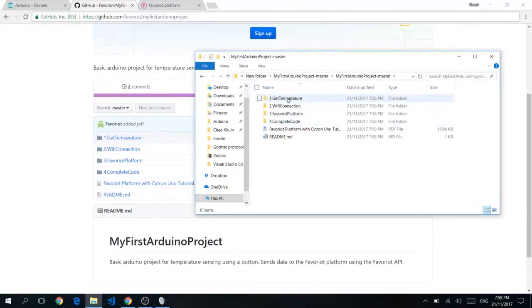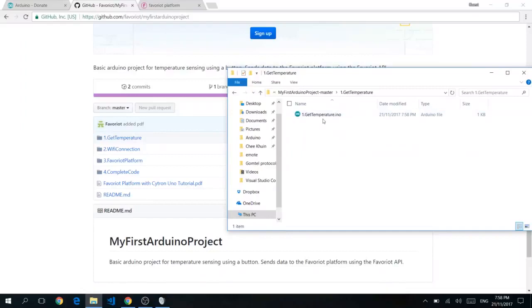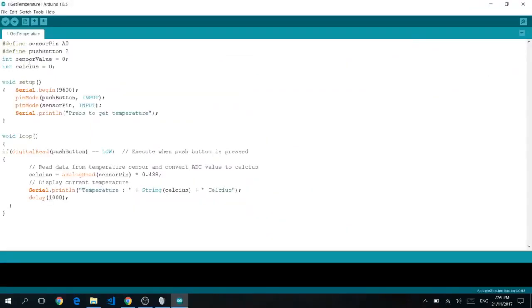Going inside the folder, you should see four folders, which look exactly the same as what you would see on our GitHub page. Click on the first one, Get Temperature, and double-click on GetTemperature.ino. On double-clicking, you should see a window like this with the code.